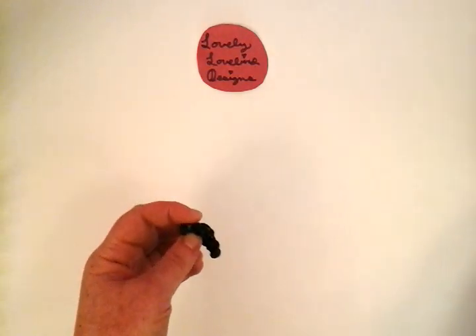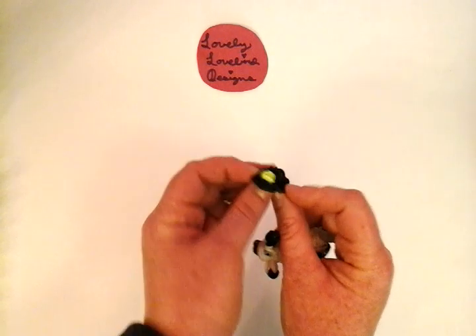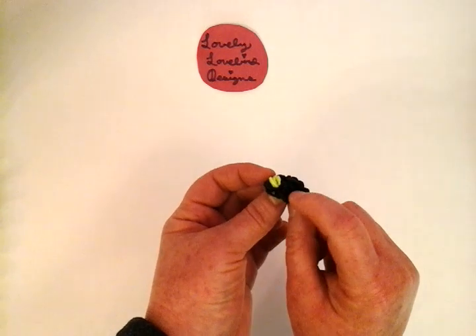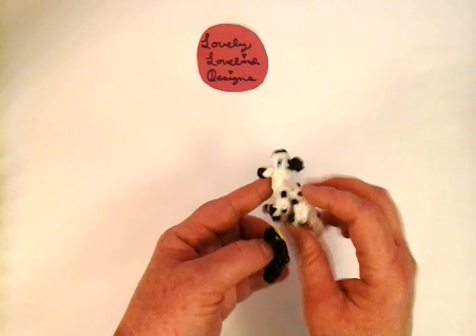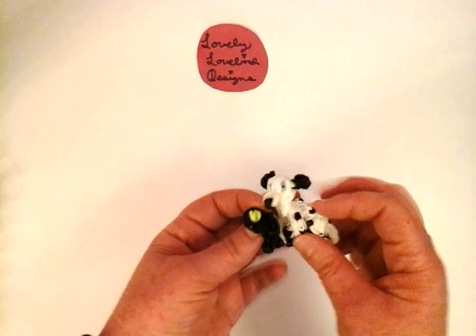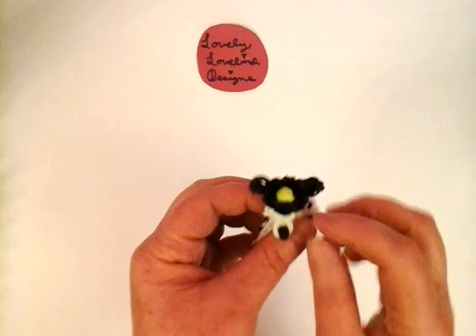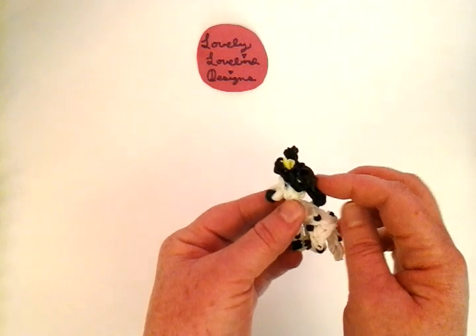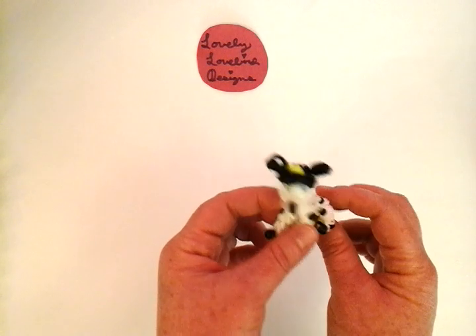Welcome to Lovely Lovebird Designs. In this tutorial, I'm going to show you how to make this cute little helmet for a firefighter on the rainbow loom. It has a little back area to protect the firefighter. I also place it on this rainbow loom Dalmatian dog, and it's really cute on his head. He's ready to fight a fire, so let's get started.